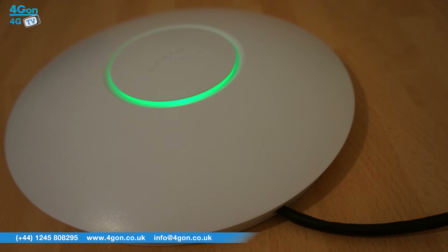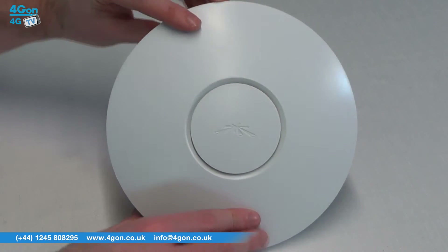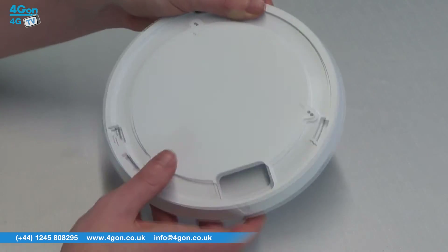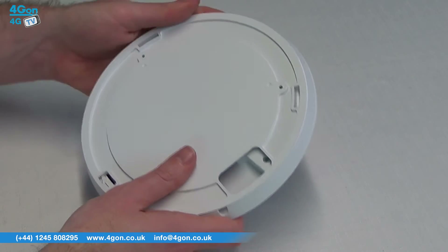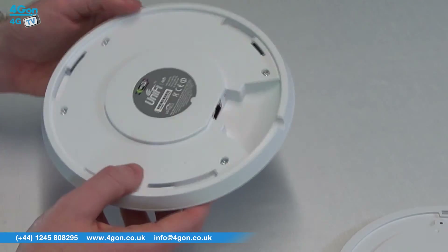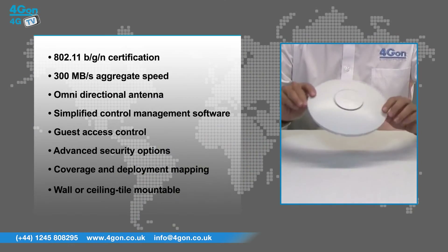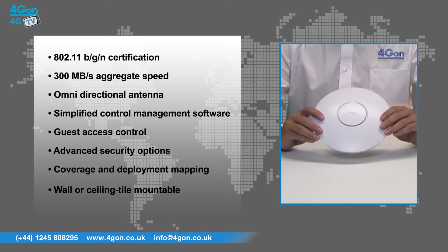The UAP features 802.11 BGN certification, aggregate speeds of up to 300 megabits per second, an omnidirectional antenna, an LED provisioning ring, simplified control management software, guest access control, password protection, security options, coverage and deployment mapping, and real-time status information — all in a sleek wall or ceiling tile mountable design.